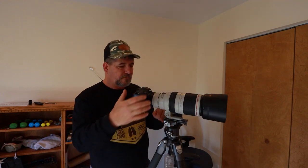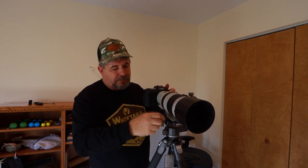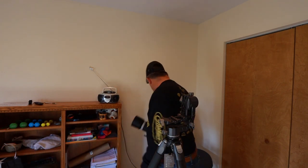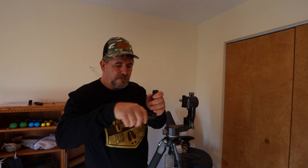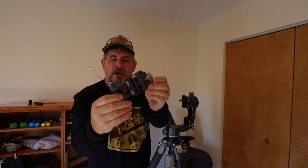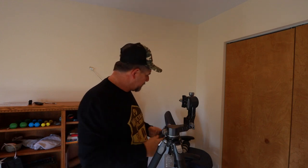Now let's get to the one feature I really like beyond the price. I'll set the camera down and take the cradle off — you just push that button right there, and voilà, it folds up flat as a pancake. It travels really well and won't take up much space.